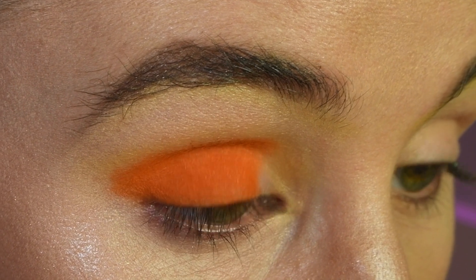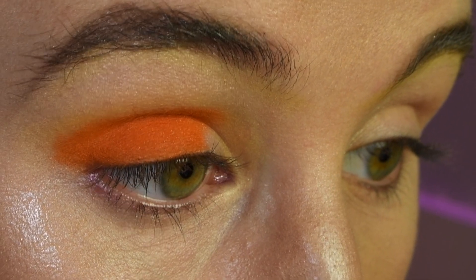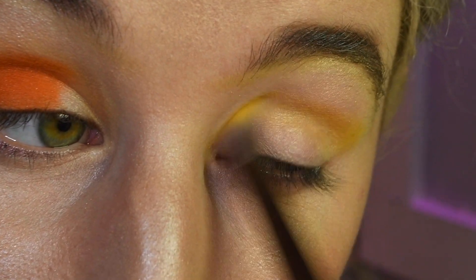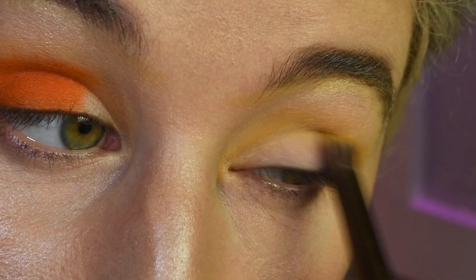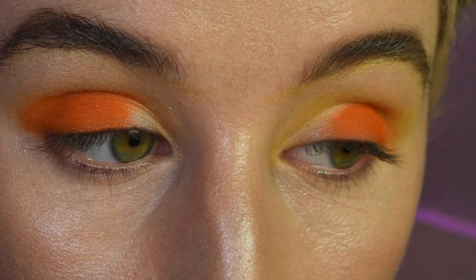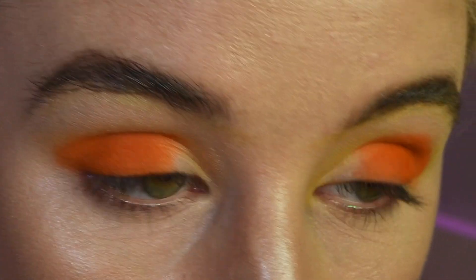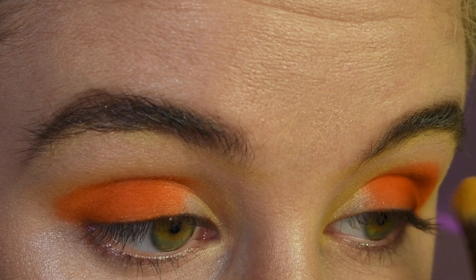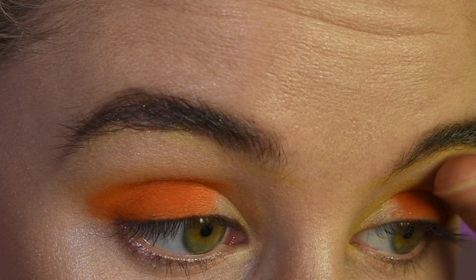I'm going to have to wait to shape out that corner until I have a smaller brush, but I'm going to go ahead and do that same thing on the other eye and I will be right back. This orange has traveled up a little bit higher than I would like onto my brow bone, so I'm going to try to wipe it off with my finger, because once the setting spray is dry, it's set.